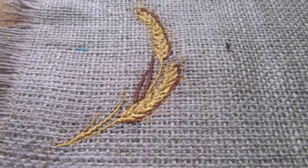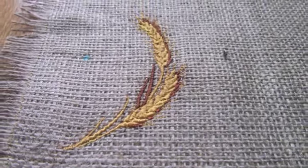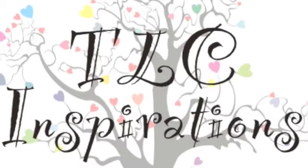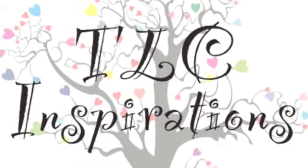And you can see you end up with this cute little placemat, and it was very simple to make. Happy sewing and happy embroidering — thanks for watching!